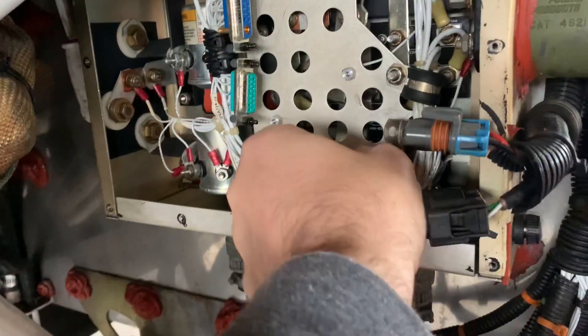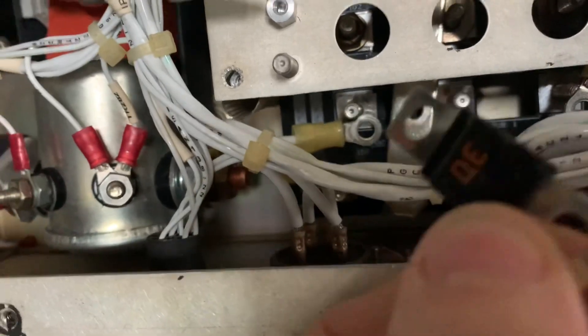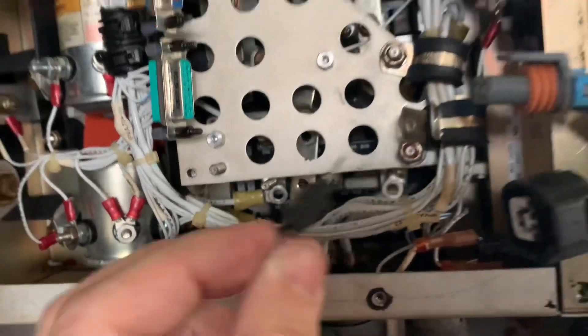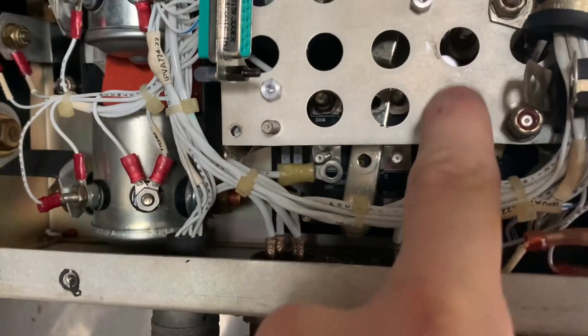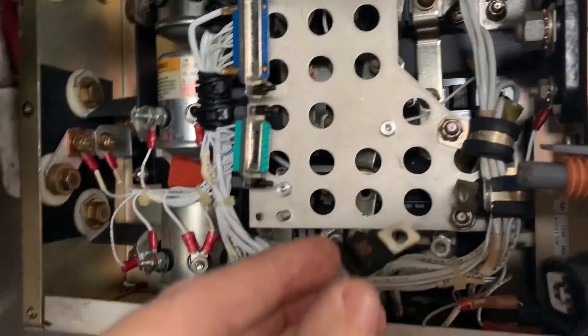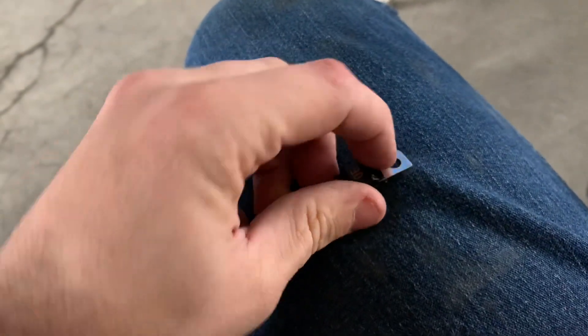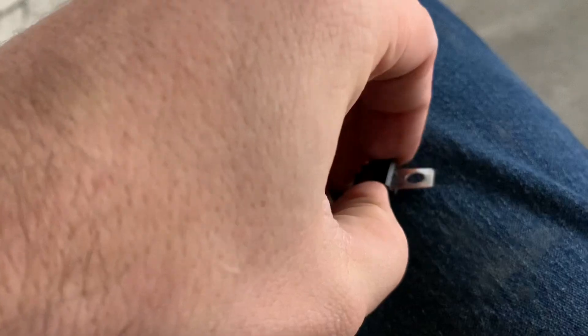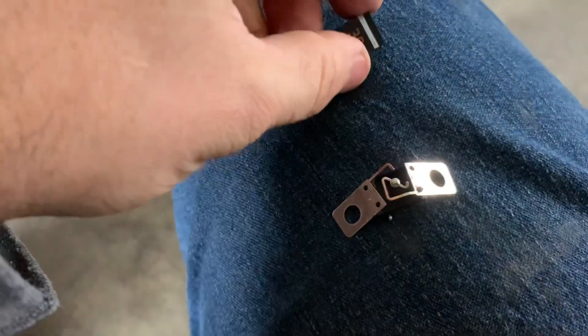The way the fuses are arranged, they overlap, so this one had to come out first. These are actually a pain to get out. At least it wasn't one of the ones up under this panel - I was able to take the screws loose and get enough movement to make it work, but yeah, they are hard to get to. Here's the fuse - it doesn't work. Let's pop it open.